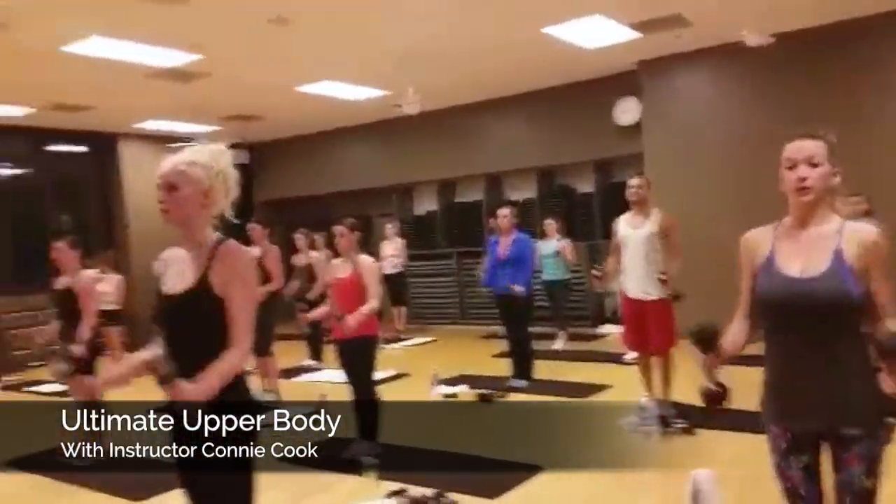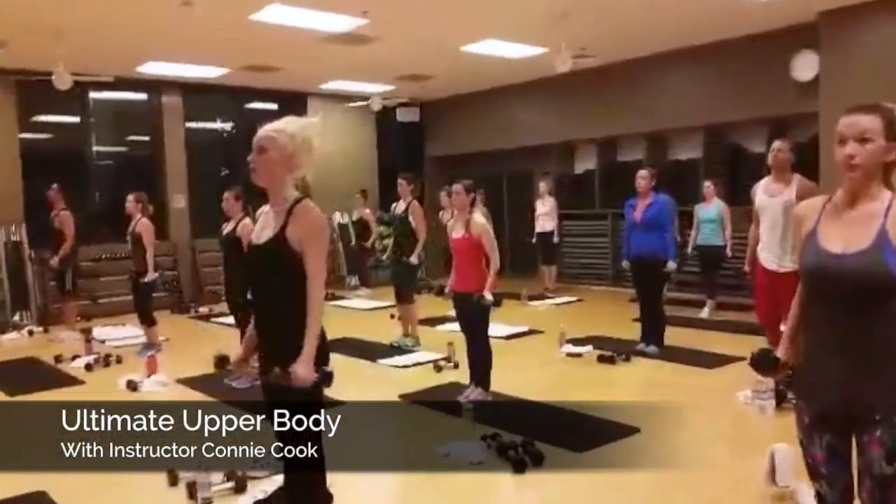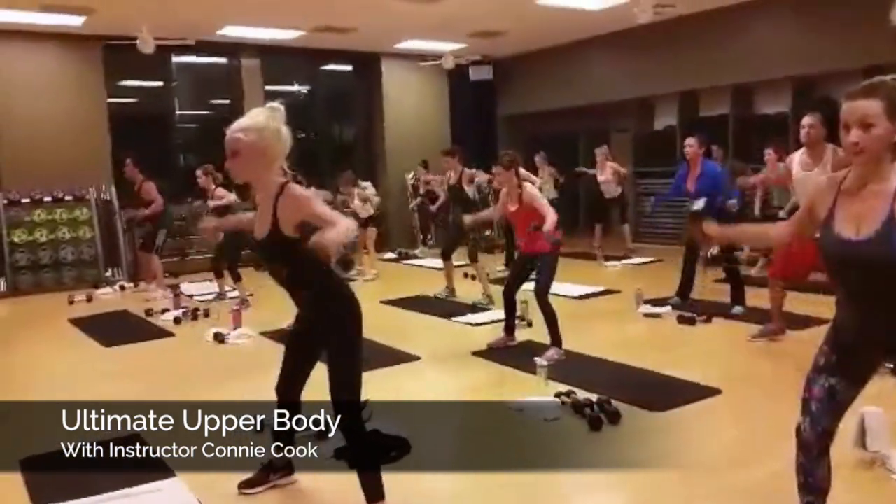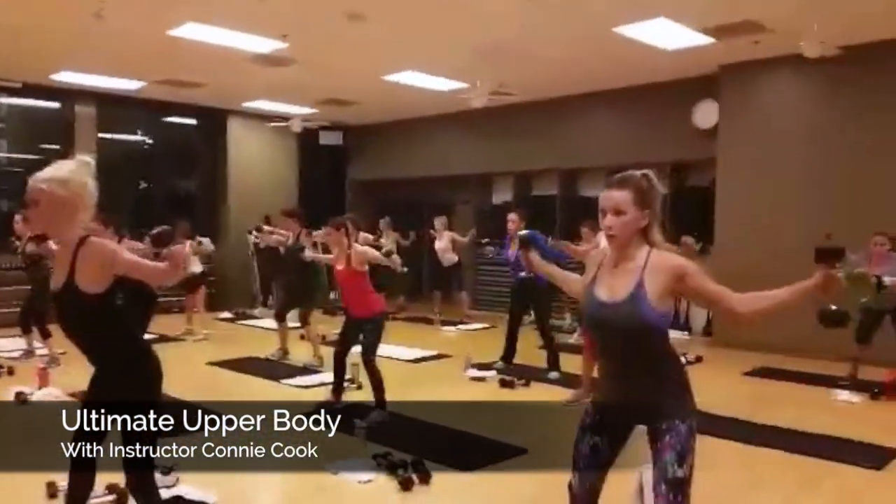And down, 3, good job, 2, step out, come forward, reverse your fly, pull, 8, make it big, very nice, 7, 6.